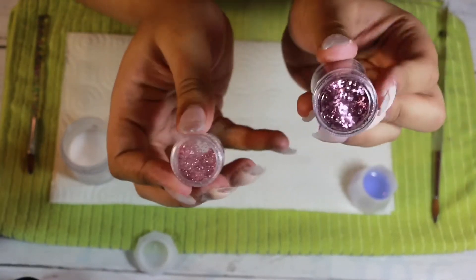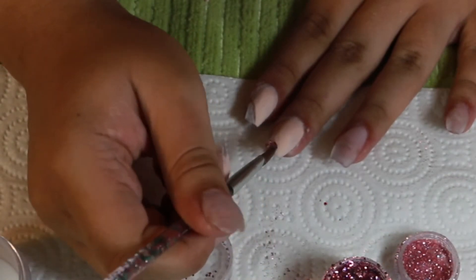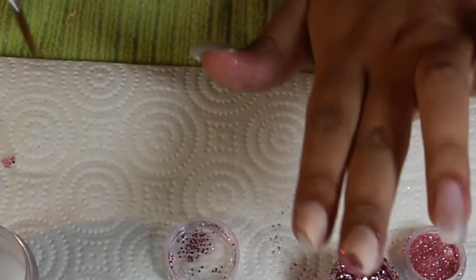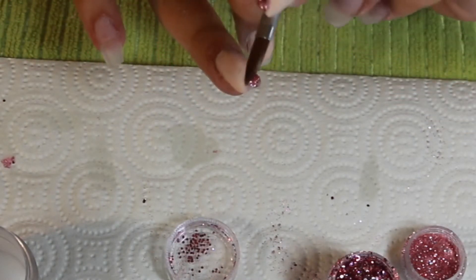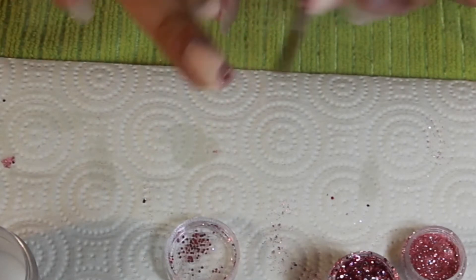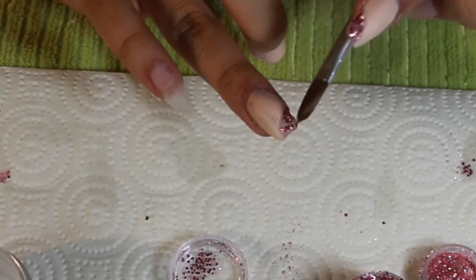Now we're going to go in with these glitters I got off Amazon — the bigger jars all came in one separate kit, and the little pink came in a different kit. I'm using that nail art brush from the beginning with my CND clear powder, and we're going to cover up that glitter tip. When doing this you don't need much clear acrylic — just a tiny dot, then dip it into the glitter instead of pre-mixing it. I just place that little bead onto the nail, pat it in, and keep adding more tiny balls until the whole tip is filled with glitter.